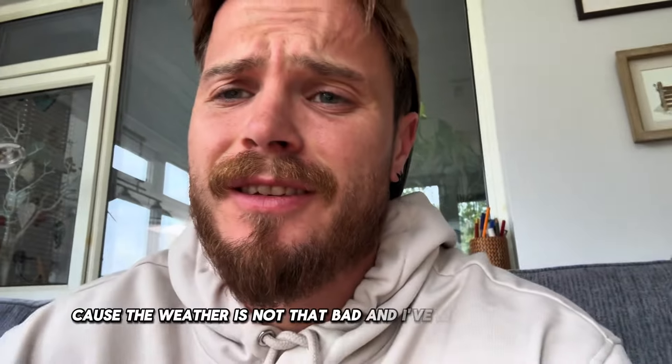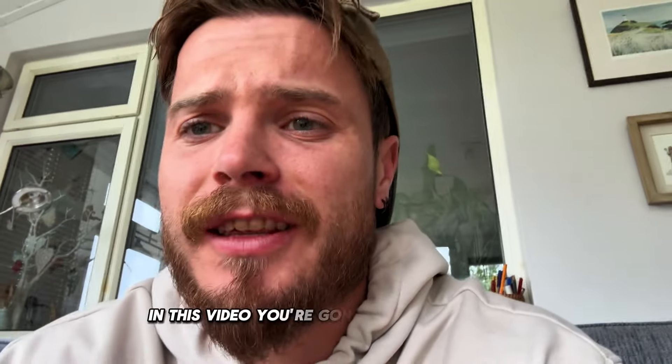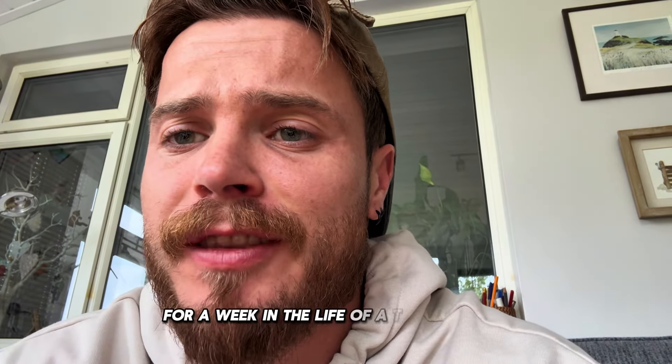I'm back in the UK, which is okay because the weather's not that bad and I've missed a cup of tea. In this video, you're going to see what it's like for a week in the life of a tattoo artist.